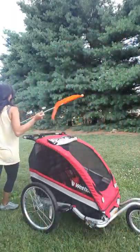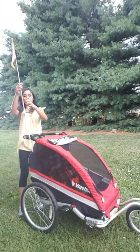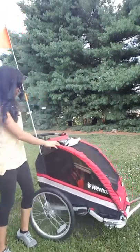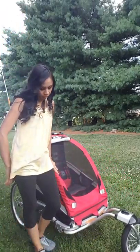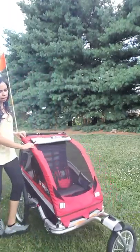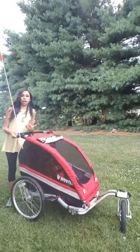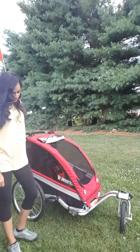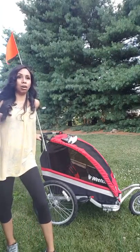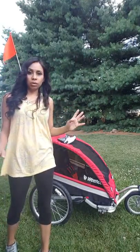I got this off the website — it usually retails for around $400 and I got it for about $250, which is right within my budget. Even though it does not have a suspension system, I'm not planning on taking it off-road, so for me it was a good deal. I spent weeks and weeks researching which trailer was best for my little ones.